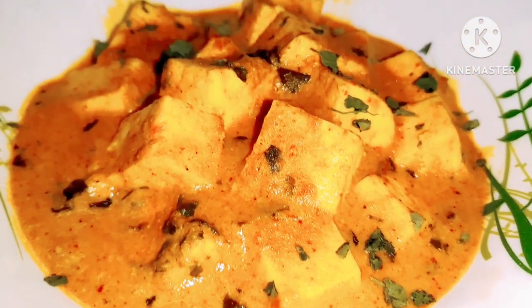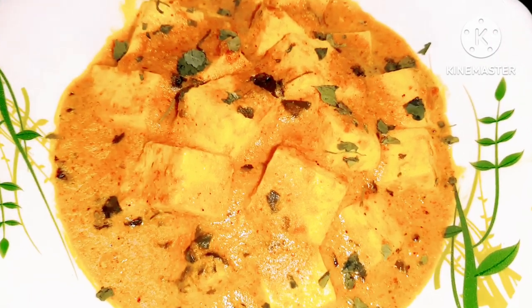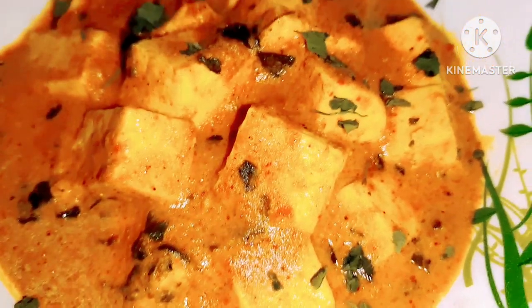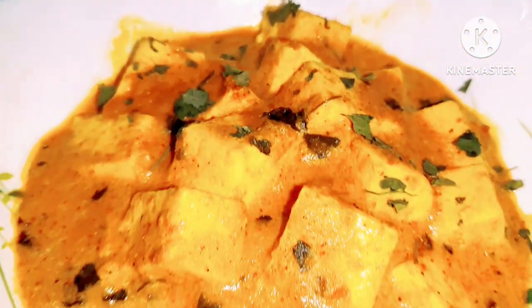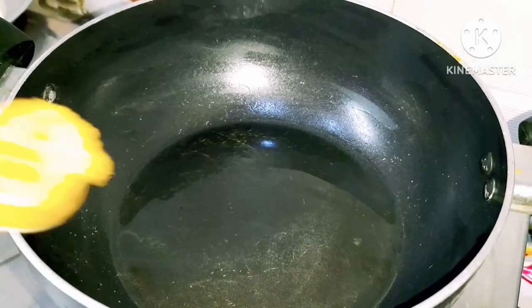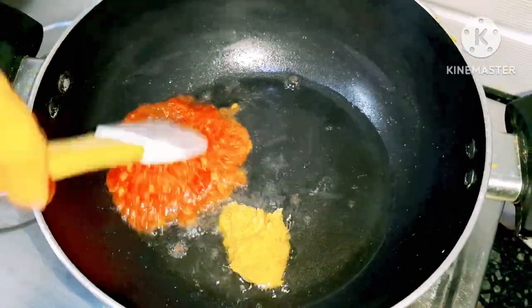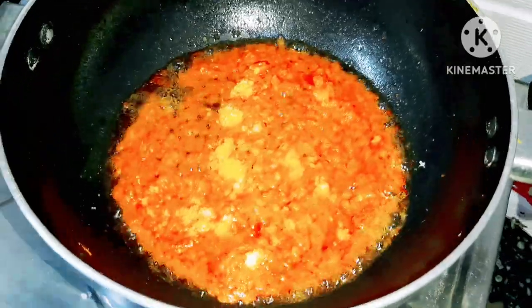If you want to share your recipe, please like and share this video and subscribe to the channel. I will give you other paste of tomato puree.